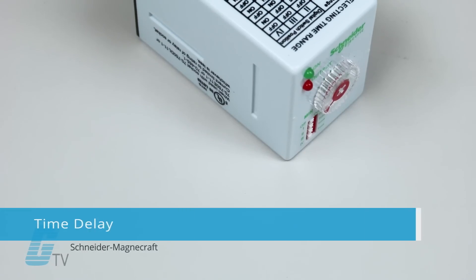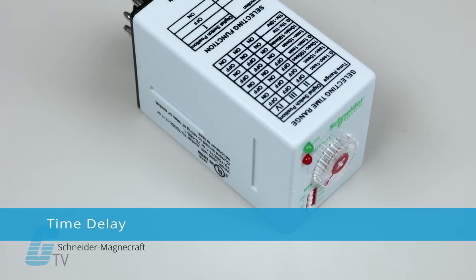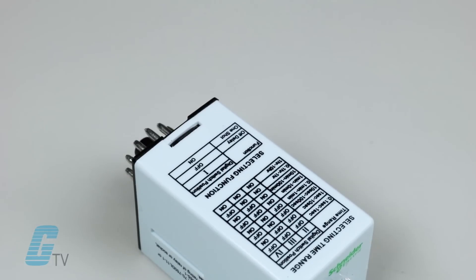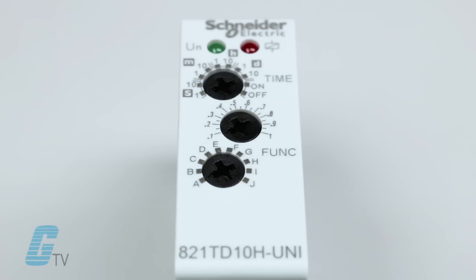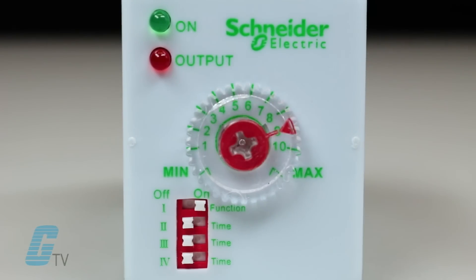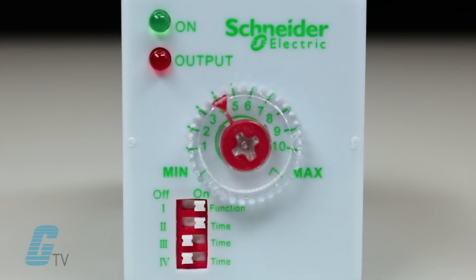Schneider MagnaCraft's time delay and sensor relays provide cost effective solutions for your individual timing and sensing needs. Their accurate adjustments, legible wiring diagrams and an interactive timer demo make selection quick and easy.